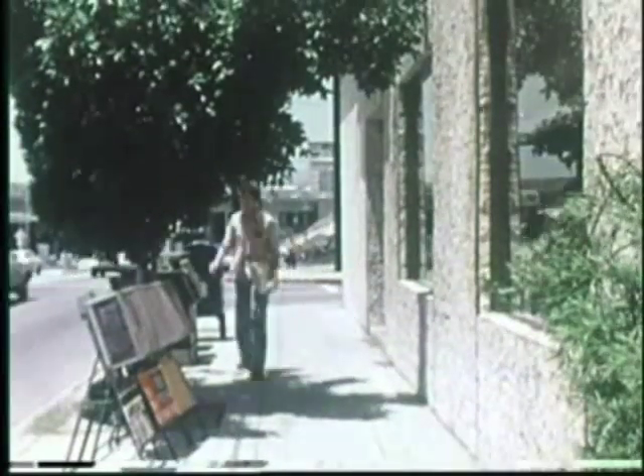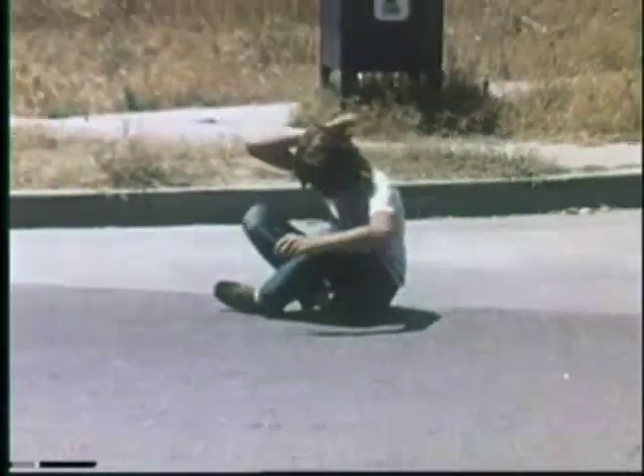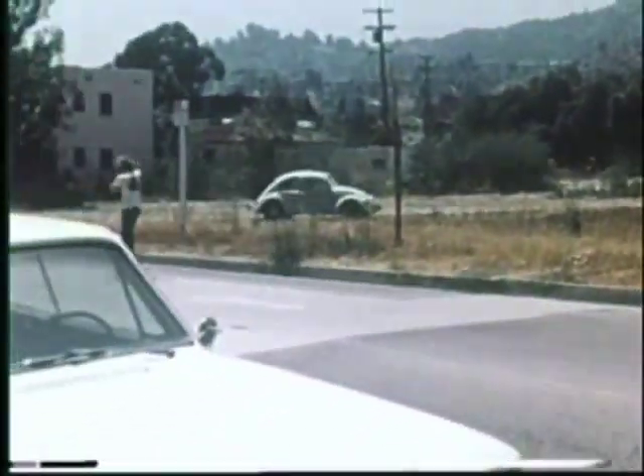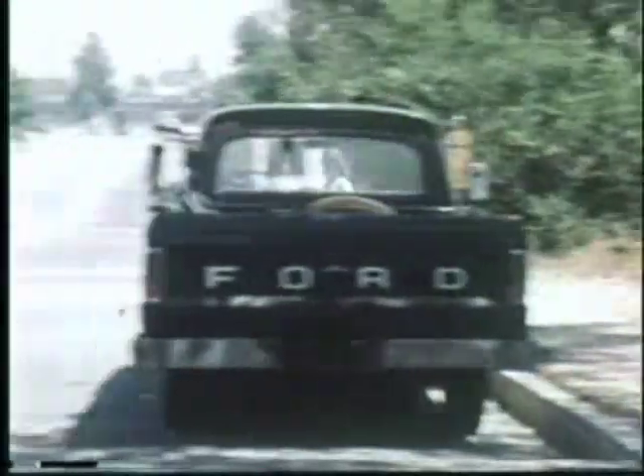Then you're going to pick yourself up, and sooner or later, you're going to run into a pedestrian. Then you'll probably hit your head. That's really dangerous. And if you're lucky, you'll pick yourself up again and start skating down the street. This is the way it usually goes. And it really isn't that much fun to fall down and get hurt all the time, and everybody will hate you.